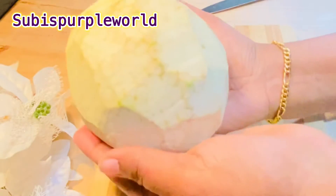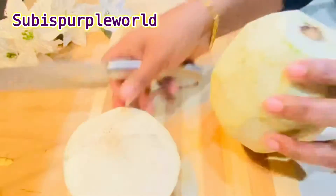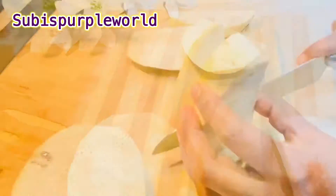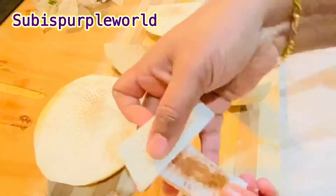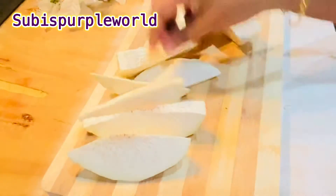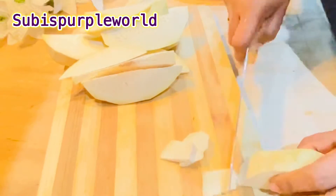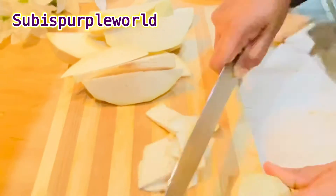We are going to use this to slice the chips thin. We will cut them in this place, slicing into thin pieces.